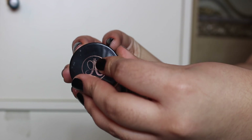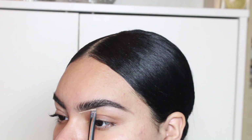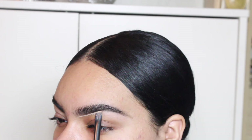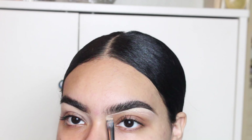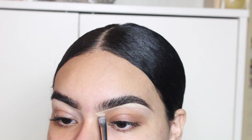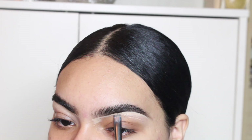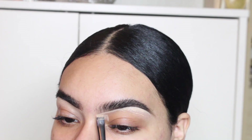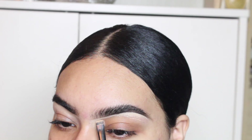Going in with Anastasia's Concealer in shade 2.5, I'm going to take a flat brush from Morphe and clean out and sculpt my brows. This is the best part because this is when your brows are really going to look defined and clean — this is when I really make my shape, because in the beginning it looks kind of messy when you fill them in. This shade is a little bit pink on me, but it's not that noticeable when everything else goes on top.